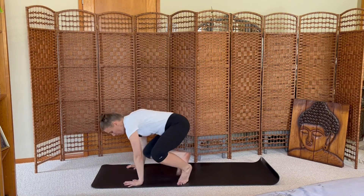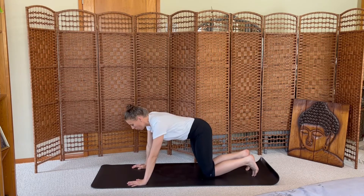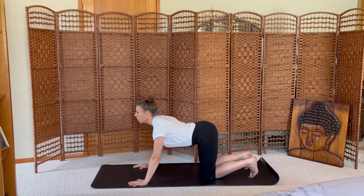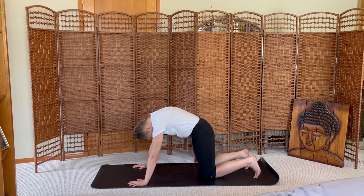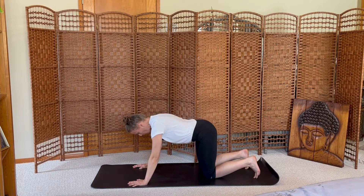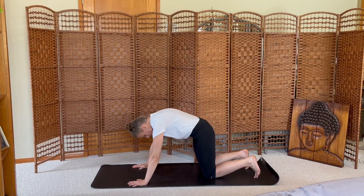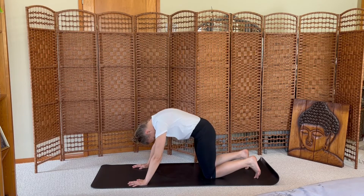Come to tabletop pose, hands and knees, waking up the spine. Let your belly drop to cow pose, inhale look up, exhale round your back to cat. Inhale cow, belly drops; exhale cat, rounding. Inhale, exhale, one more.